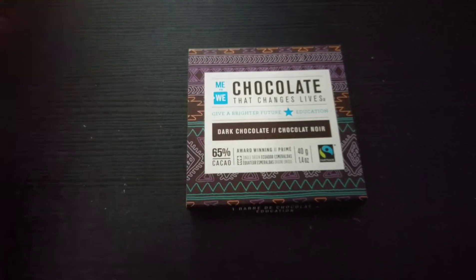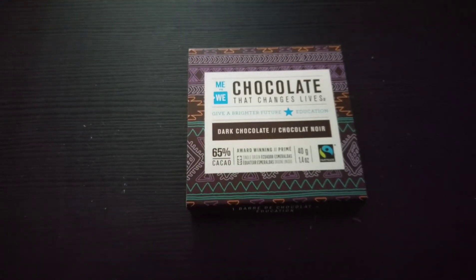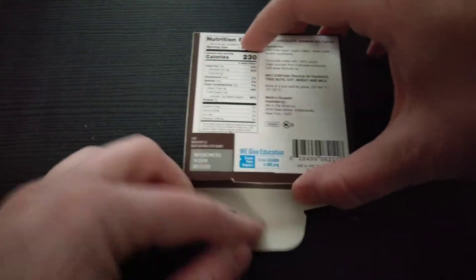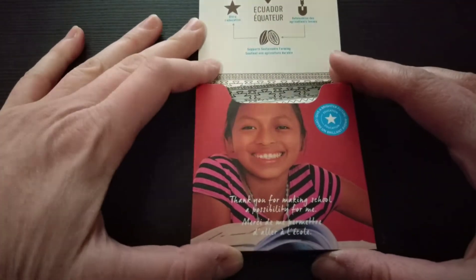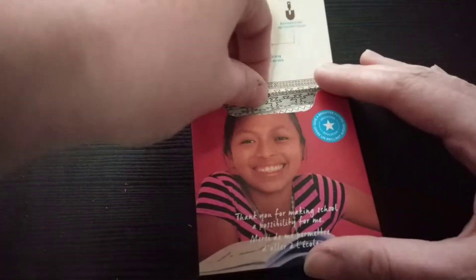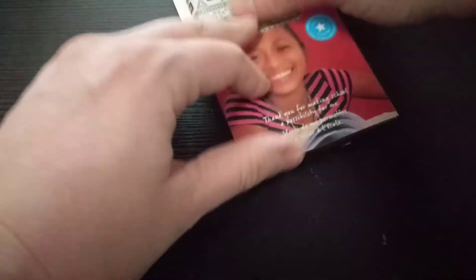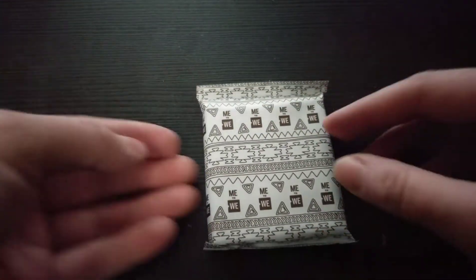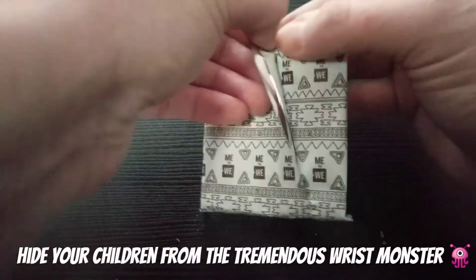We're gonna move on to the dark chocolate now. I'm interested to see how it's going to go considering how the milk chocolate tasted. I pre-opened this one the proper way, so you don't have to watch me tear anything. Again they state their mission and talk about what your purchase is benefiting. It has the same interior packaging, which I really liked — the pattern was pretty.